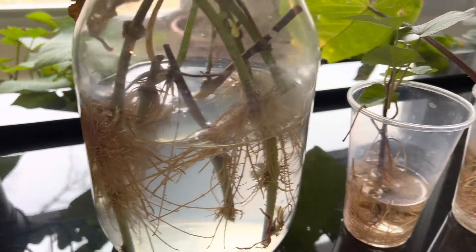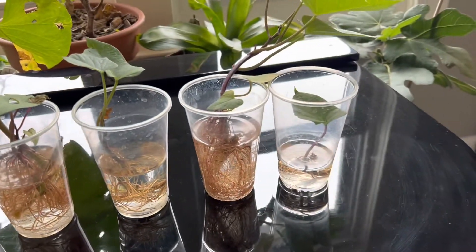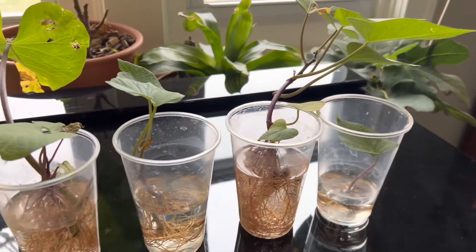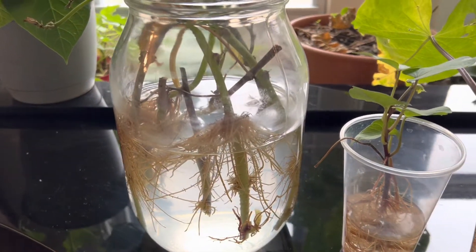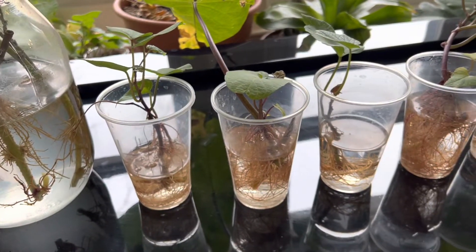And this is just to get them through the winter. You're probably not going to get any sweet potatoes indoors — you need sun to be able to get lots of starch storage. But this is just to get them through the winter, and then as soon as winter's over, I'm just going to stick these in the ground. For now, they're going to be potted plants in the house. So let me get these potted up.